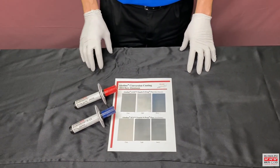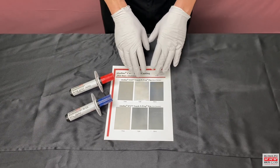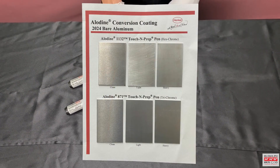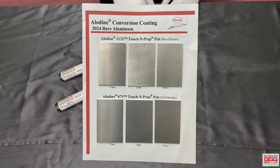The application will be the same whether you're using the 871 or the 1132 Touch & Prep Pen. After you've applied your conversion coating, you can tell the difference between a light or heavier coating by how it appears on the metal. Starting with a clean panel, you can see a light coating with each product and a heavier coating for a color reference.